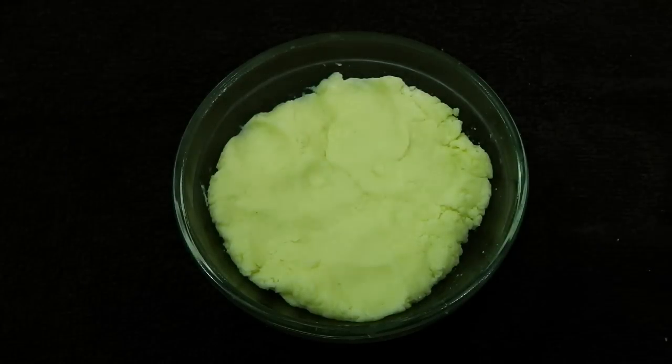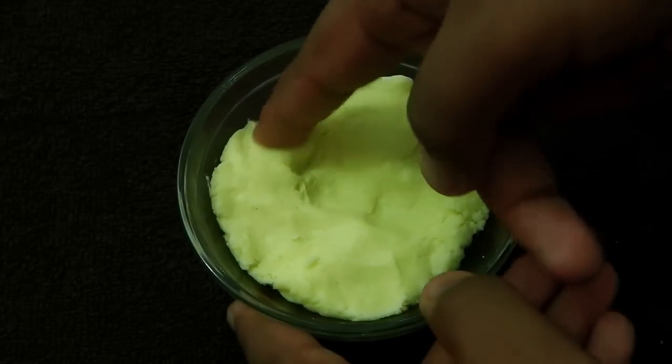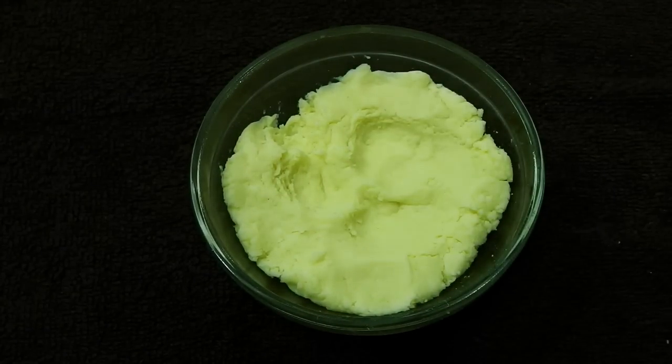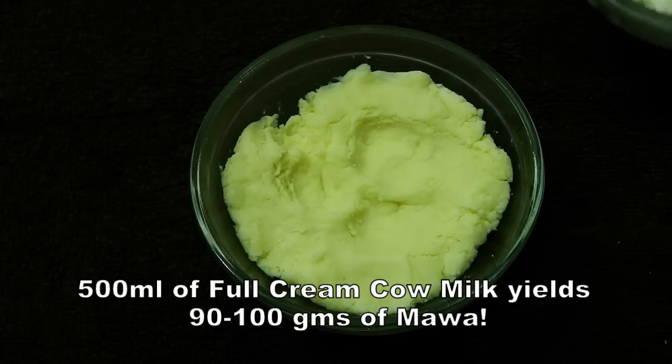Our mawa is ready — I cooked it for another minute on low flame and it's perfect, soft and nice. It has left the sides. This is haryali mawa, very soft and perfect for preparing gulab jamun, pantua, pedas and more.